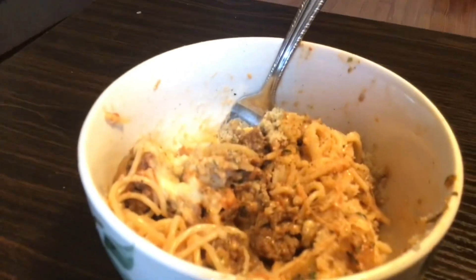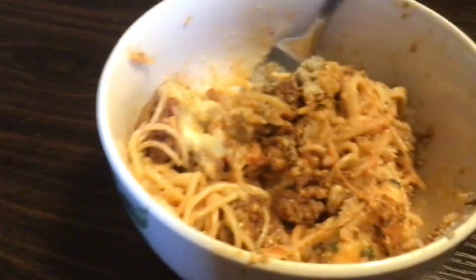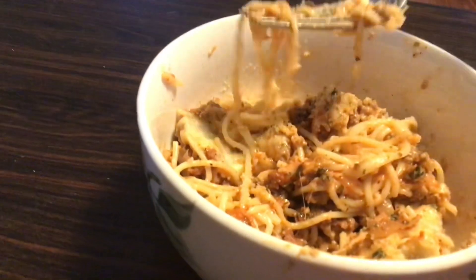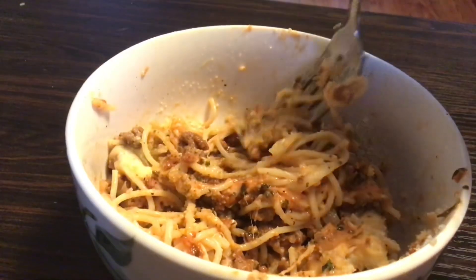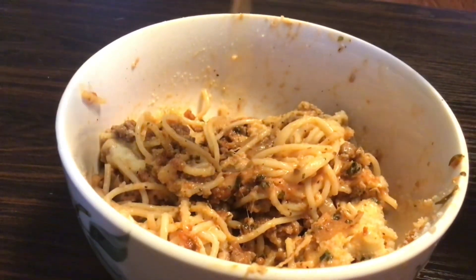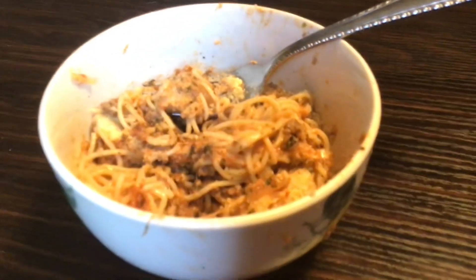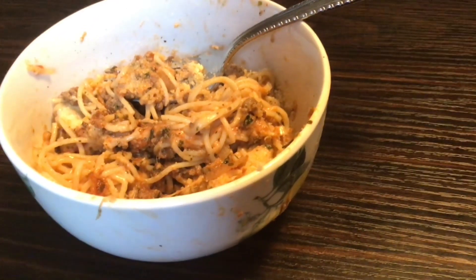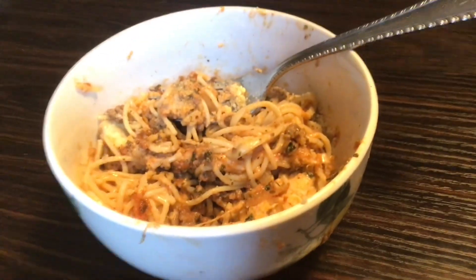All right guys, here it is — it's delicious! The only thing I wish I did was load it more with Alfredo. The Alfredo soaked in and it's on the sides a lot. Billy suggested — which was a really good idea — having Alfredo on the side and putting it on top afterwards. It's delicious, it's not dry, and you can always add a little bit more sauce. Very simple recipe — I'll probably put it down below anyway.